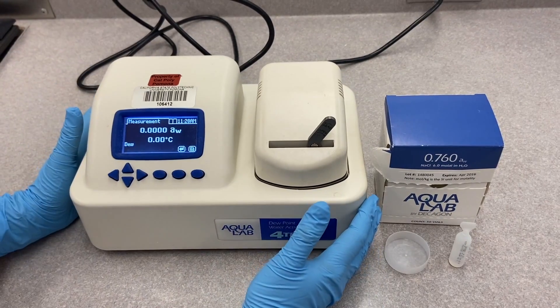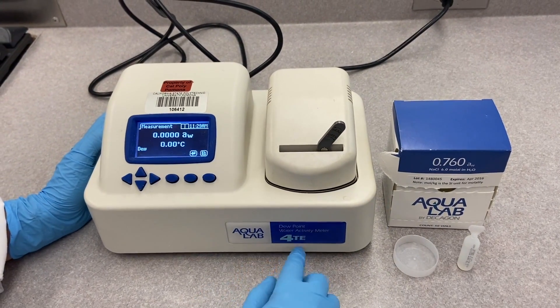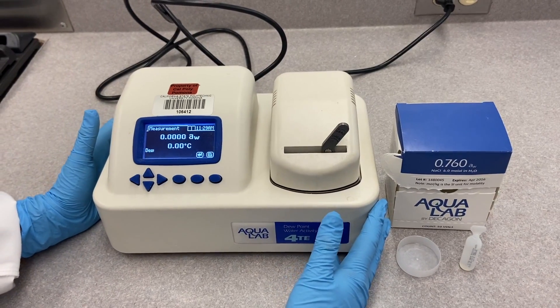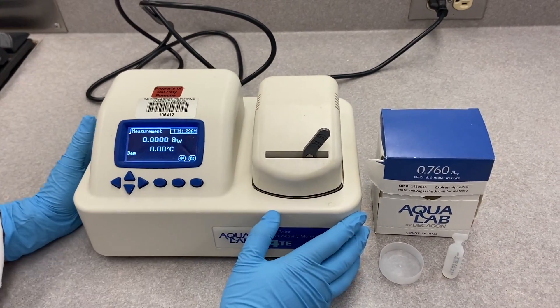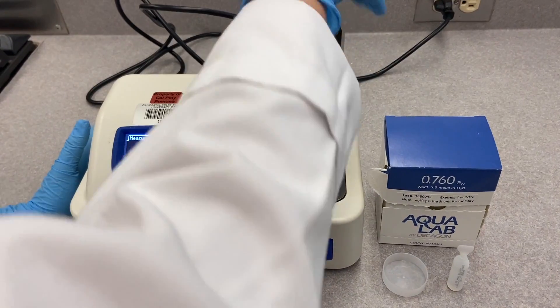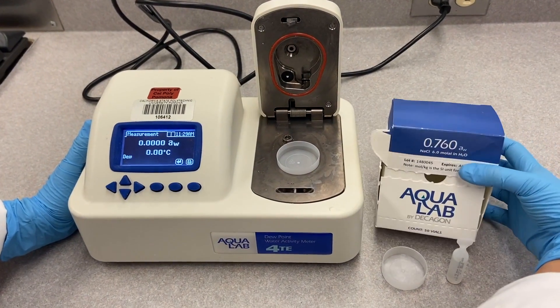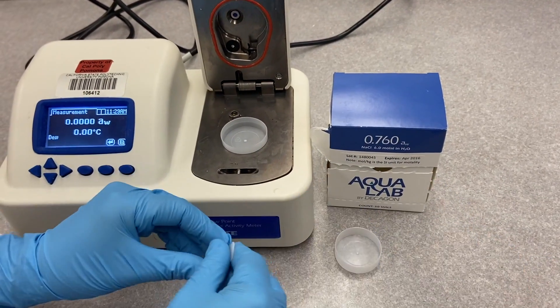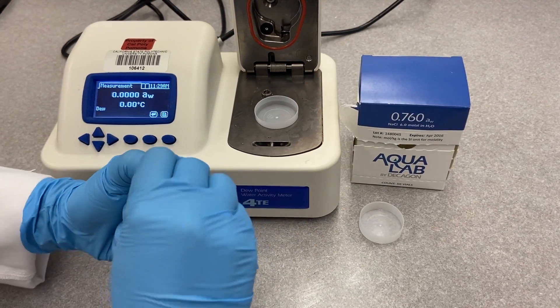This is the water activity meter by Aqualab, model 4TE. I'm going to show you how to calibrate this machine. First, we will be using the NaCl here — place it into the sample cup.